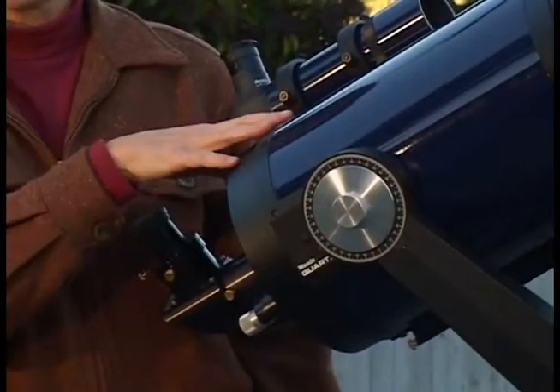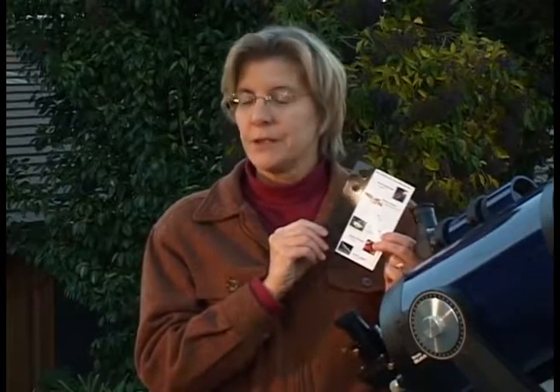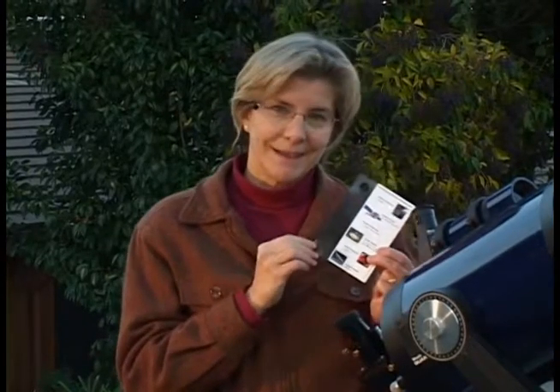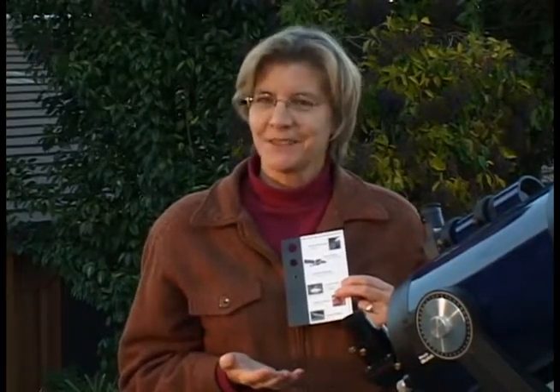Try it on a terrestrial object. From our regular viewing site, you can see a distant hill with an antenna on it. Before dark, I'll train the scope on the antenna, and then have the visitors use the card to frame the hill and the antenna, and then look in the scope. They'll see it really is the same field of view.